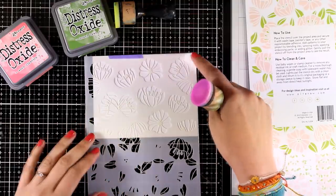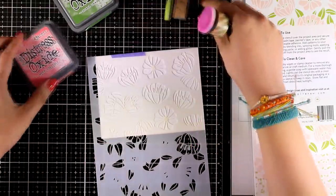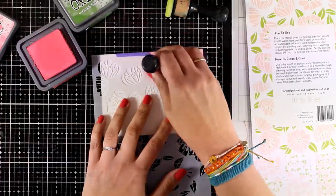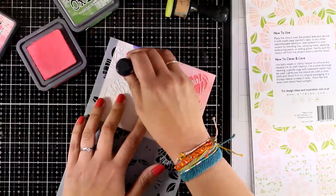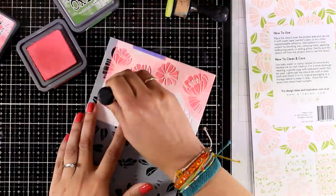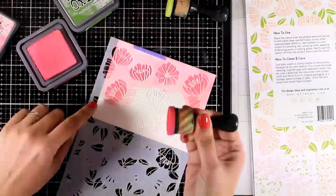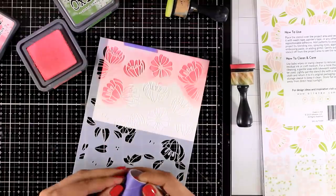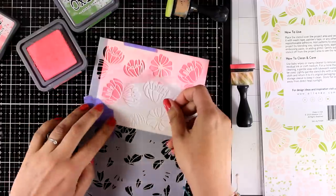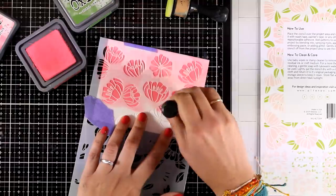I have placed my white cardstock underneath the stencil and I have an anchor point — the corner I'm showing you. When working with stencils that you can flip to complete the design, I always like to have an anchor point; it really helps to align the stencil for the second inking. There are a few leaves down here — you can ink them with green or, like I'm going to do, cover up this area so I don't accidentally go over them with pink.